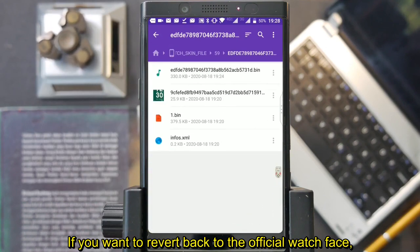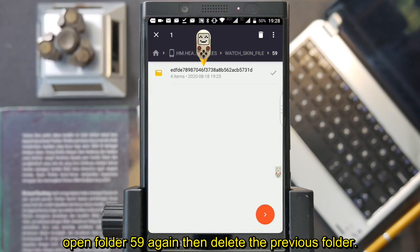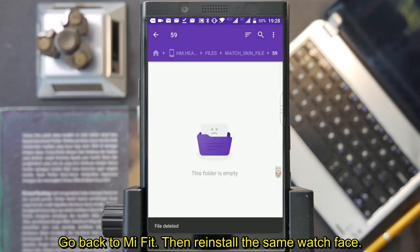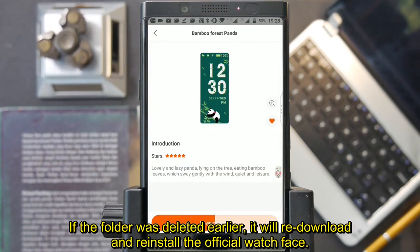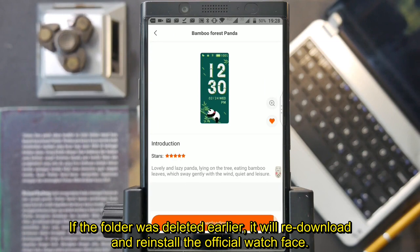If you want to revert back to the official watch face, open folder 59 again and delete the previous folder. Go back to Mi Fit and reinstall the same watch face. Since the folder was deleted, it will redownload and reinstall the official watch face.